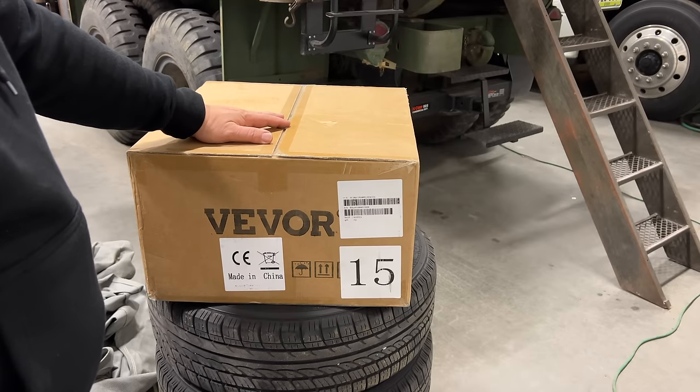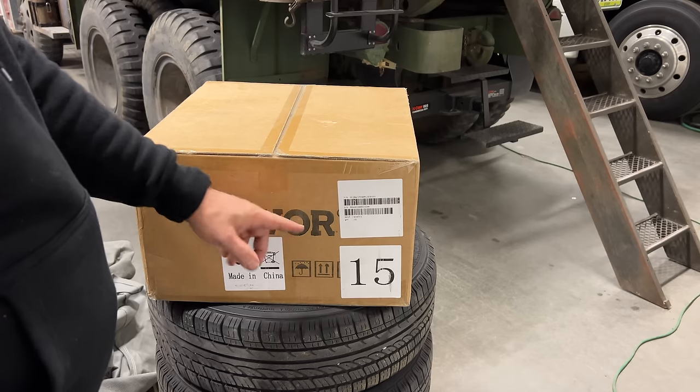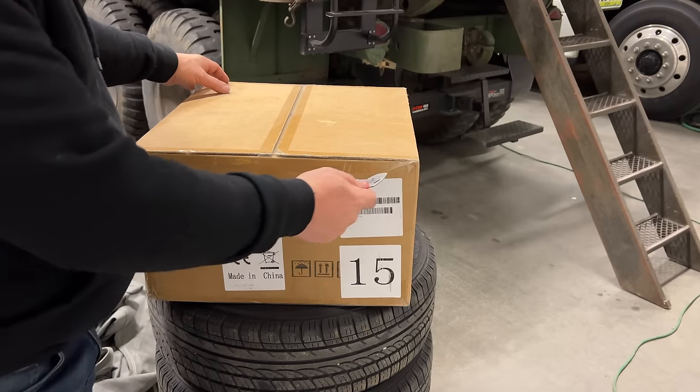This is something that came off of Amazon — a diesel heater made by the company VEVOR. I haven't even opened it yet. Let's get it unpacked and take a look at it.